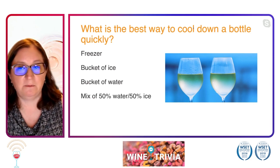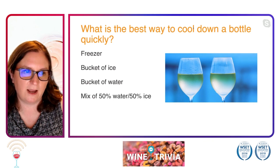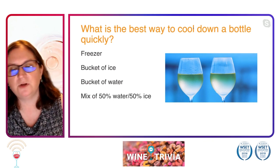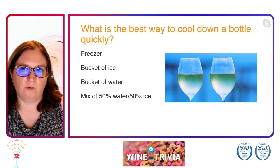Inevitably you will forget it at some point in time, and you will have a giant mess on your hands. I can attest to that one. It's not a good way to cool it down, but a mixture of 50% water and 50% ice — you don't need to pull out measuring cups — will help cool that bottle of wine down real quickly so it is ready to serve.